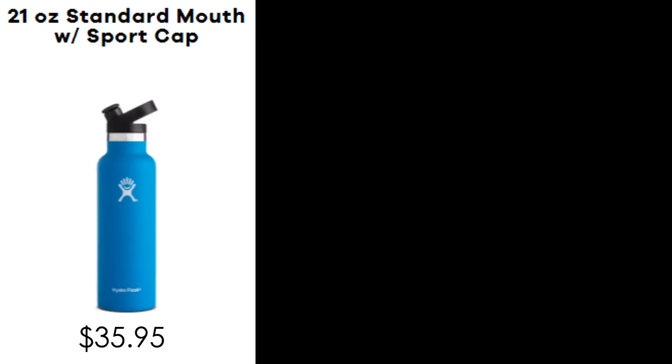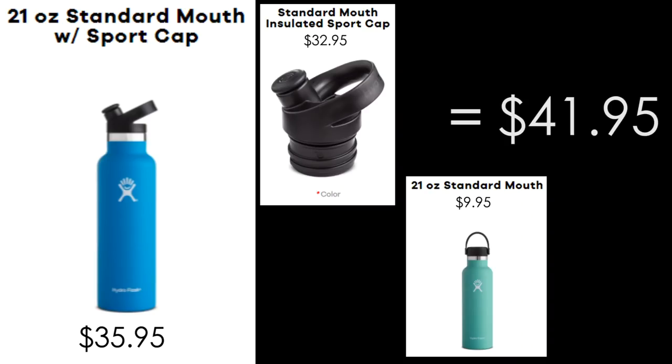You do have to get this lid separately. They actually have their 21-ounce standard mouth with a sport cap in a combo version for $35.95, which is actually a better price than getting the water bottle and the cap separately. Amazon also has a combo version, so if you want the sport cap with the water bottle, definitely look for the combo one.